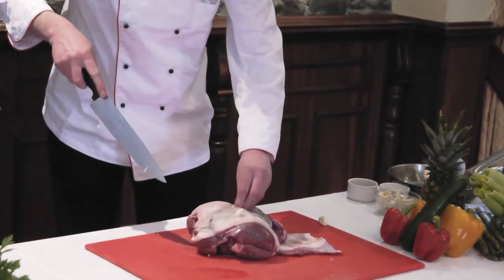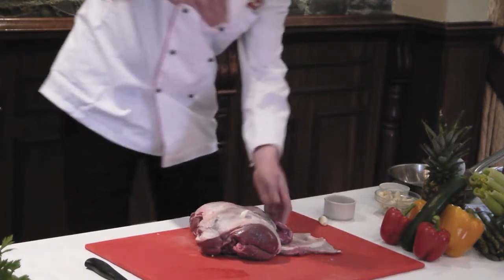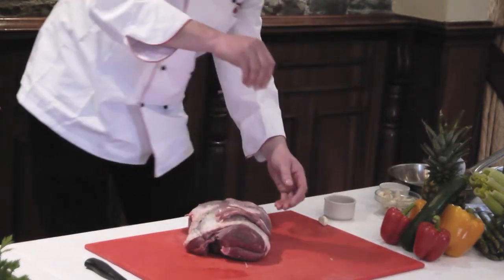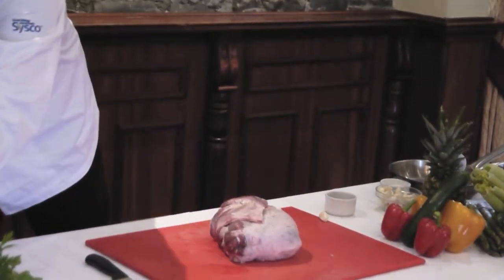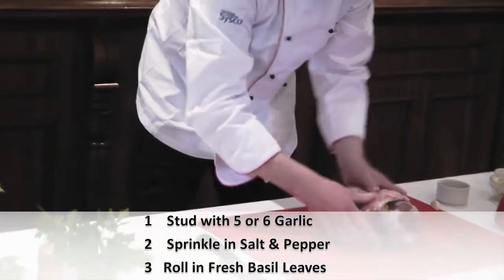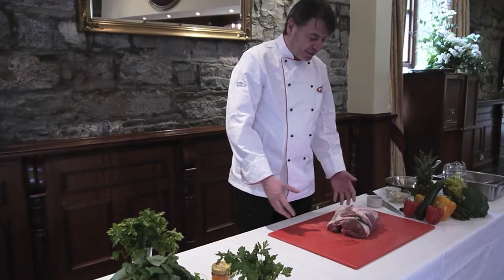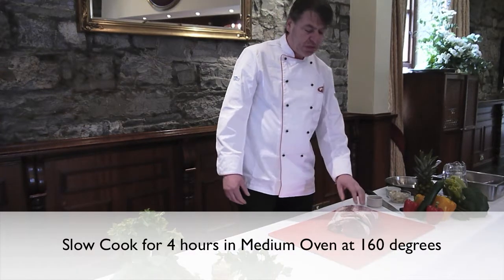If you take too much garlic it might overpower your lamb, so I would suggest maybe four, five, or six little studs — get it right in. Then we're going to roll the leg of lamb in some salt and pepper. We also have some fresh basil here; we're going to stick it in and around so the flavour of the basil and the lamb work absolutely superb. We'll seal it in a hot pan, wrap it in tin foil, and slow cook it for four hours in a medium oven, maybe 160 degrees.